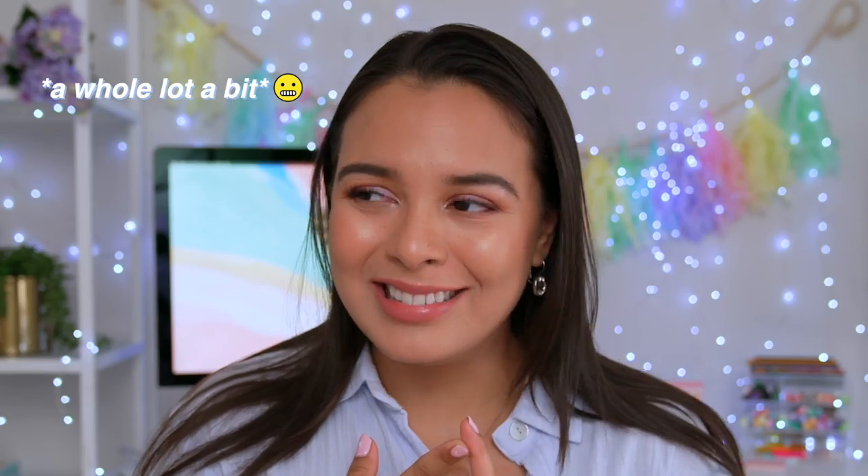Hey guys, quarantine's been rough. I haven't been moisturizing, I haven't been eating right, I have been lazy, gained a little bit of weight. Honestly, my hair down there is probably as long as my hair is. I finally said enough is enough and voyage into the forest.